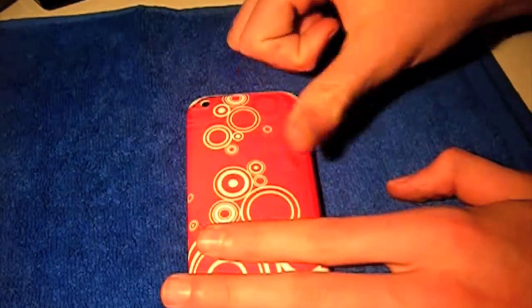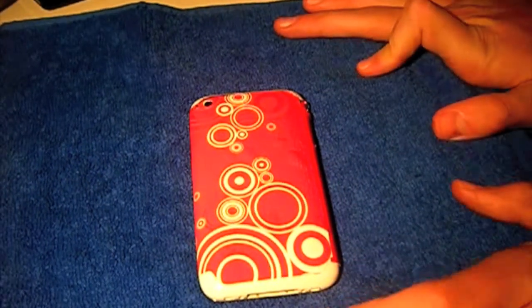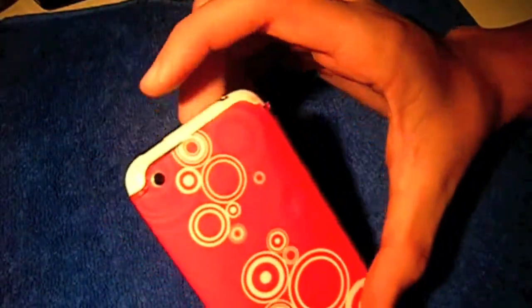It's still got a few bubbles in it, but you can squeeze them out if you're going to be using this for a long time — I just rushed this installation for the purpose of this video. Now I'm not sure if you can pick it up on camera, but my hands are actually black — well, not black, but they've got black ink picked up from this skin. It's just the ink from the skin, and it's also gone on my phone.